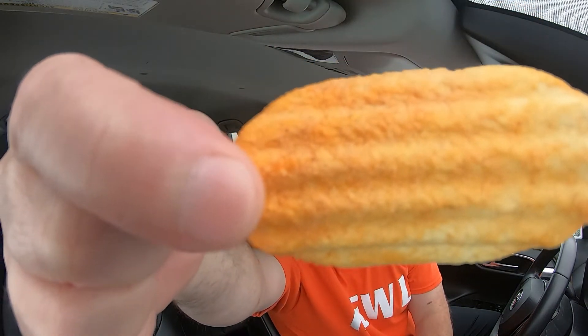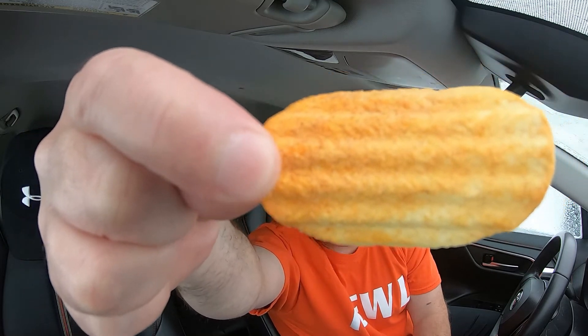I don't know if you can see the dusting on there — heavily dusted. I do like the wavy chip. Definitely you can taste the ginger. There's a hint of garlic. The ginger is there. The back-end heat from the chili pepper — I don't even know how to describe it. I've never had anything like this.